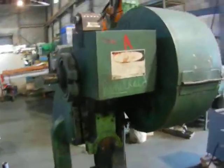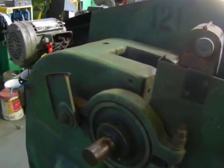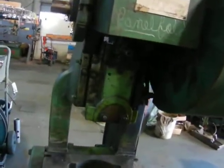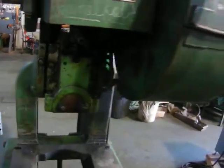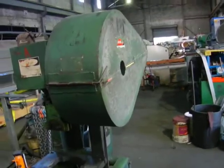Just turned on the 15-ton press, you got a Rousselle OBI Number 2, 15-ton. Thing is quiet. The machine does not repeat, comes with the flat wheel guard.